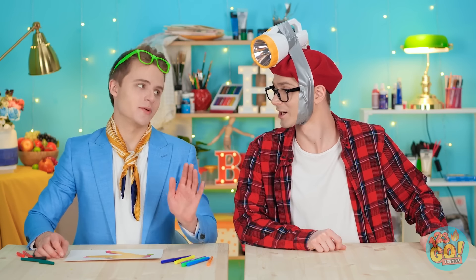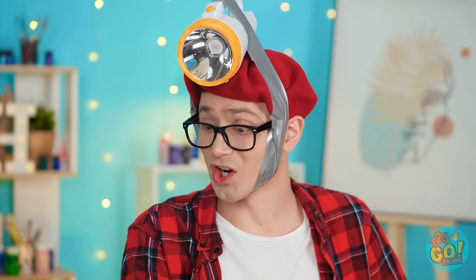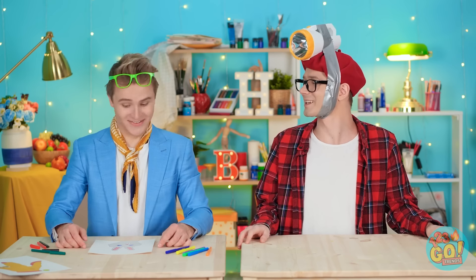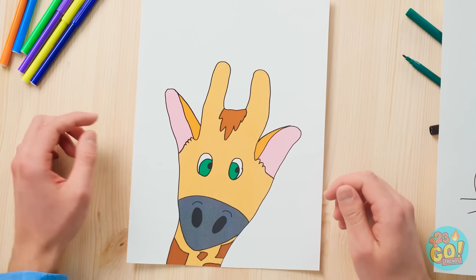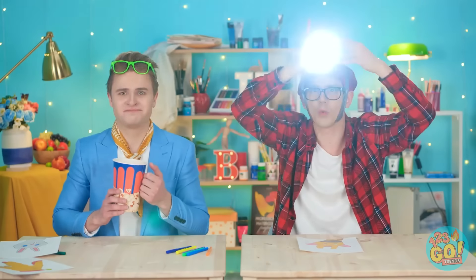Genius! Why didn't I think of that? You're gonna love this! Cute, huh? It's the bunny! It also inspired this guy! Just a couple more fingers! Why don't you take this one? Thanks! Not again. At least I have this!